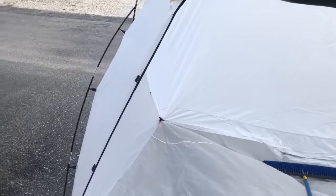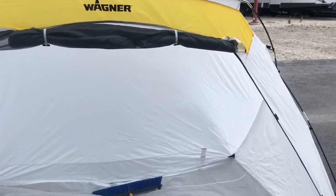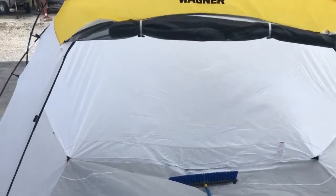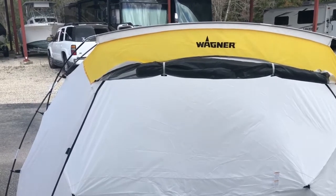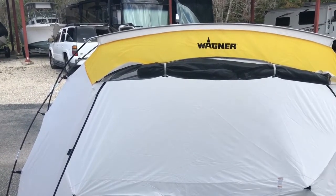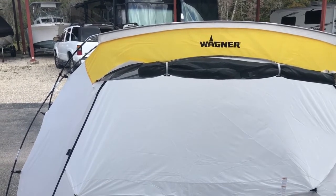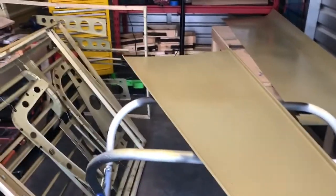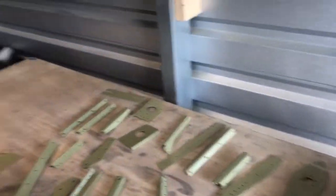We're washing the parts down with acetone now, getting them cleaned up and ready to go. Then we'll get to spraying. These little Wagner paint tents are awesome for doing small work. When we come back, hopefully we'll have some parts painted.